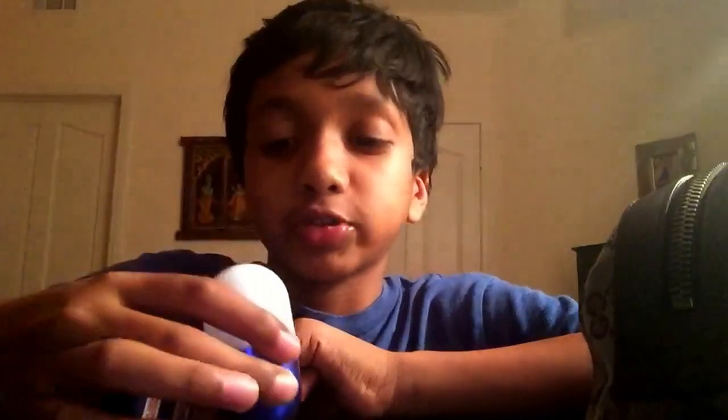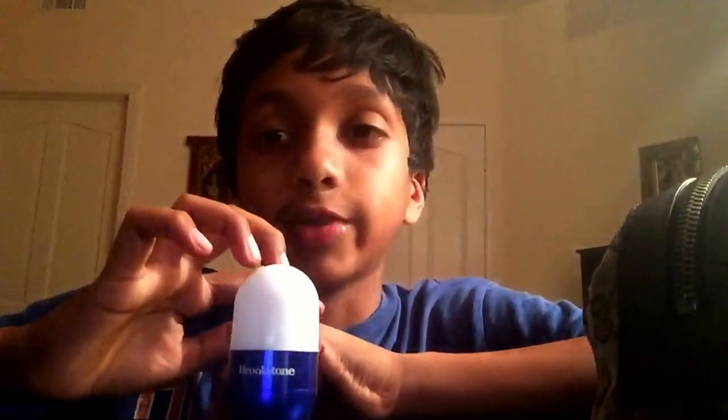This is a very cool piece of tech. You can see it's from Brookstone — very cool. I will turn off the lights and show you this baby. It's sweet.